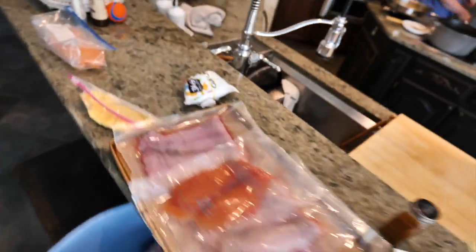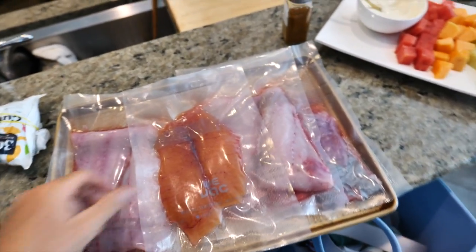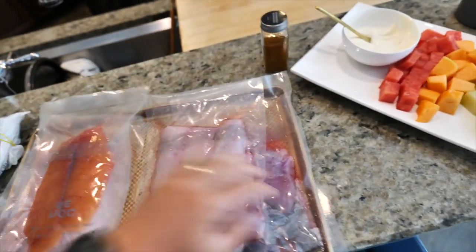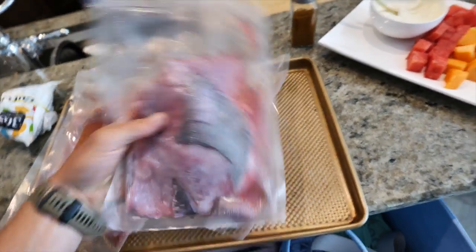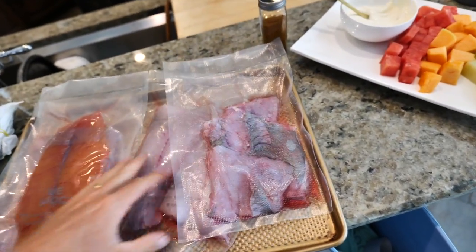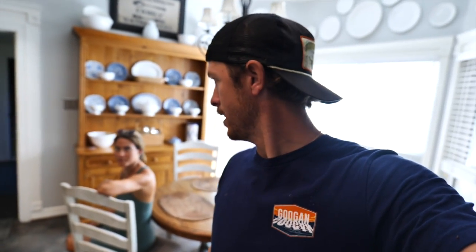My catfish queen bringing in the big cats. We've got a smorgasbord of blue catfish here, a sampling of a little bit of it all. This is actually a giant roe sack out of the blue catfish — humongous. And this is the belly meat. A big catfish like that has a lot of good meat on its belly. And obviously we have the big fillets. I'm going to be doing my very special blackened catfish that OSG loves. We also brought some homegrown tomatoes.